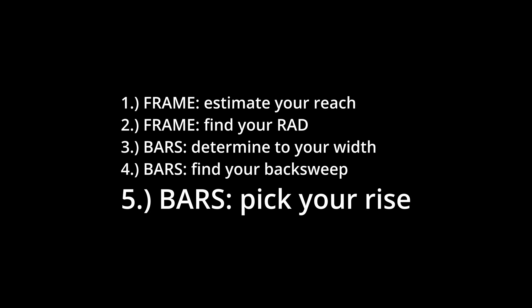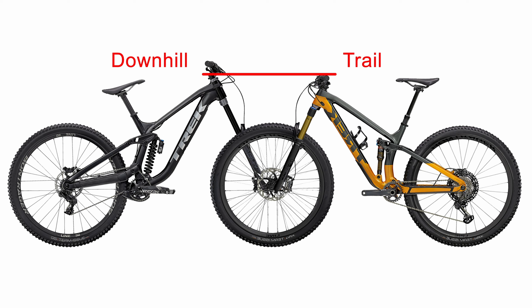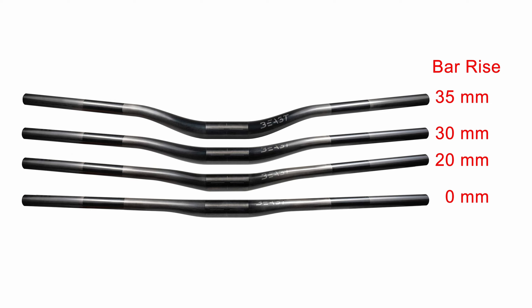Once you've figured out the width and back sweep of your bars, the next decision is to pick your rise. Typically for gravity riding you want a high front end — if you look at downhill bikes you can really see this trend. Most bars come with a rise anywhere between 0 and 45 millimeters, and typically for gravity riding you're going to want to choose something 30 millimeters or higher.